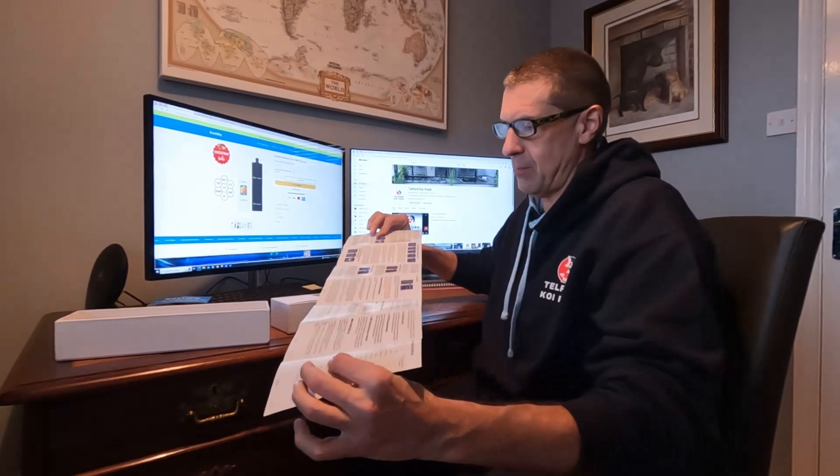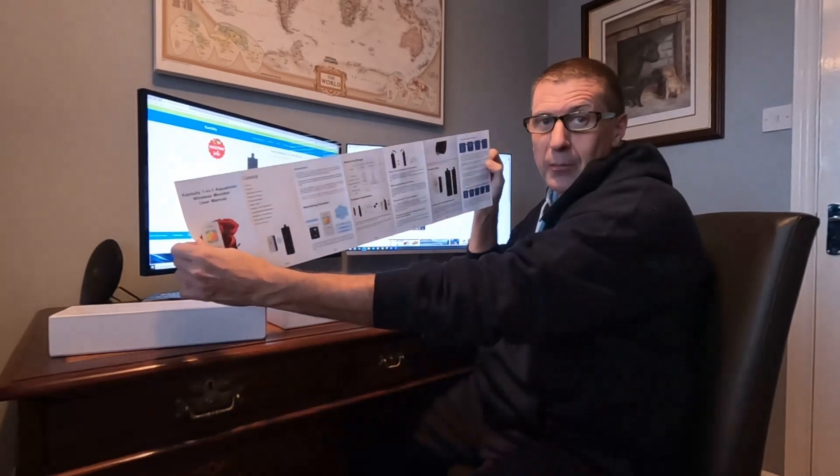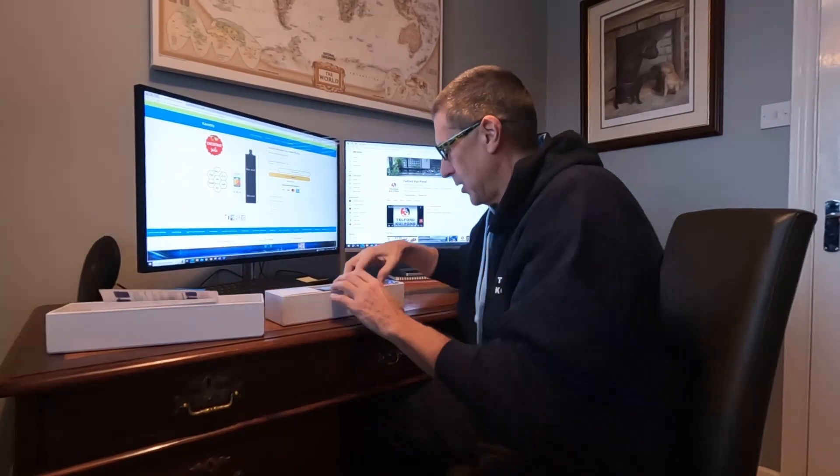So this is the Katoily 7-in-1 wireless monitor. There is a user manual — my normal approach is to disregard this and just go in like a bull in a china shop, but I'm really interested in seeing how this performs, so I'm actually going to read it first before I set it all up. It's got pictures as well — big tick in the box — rather than just loads of words. Looks very comprehensive.